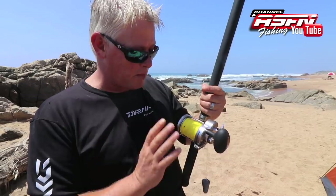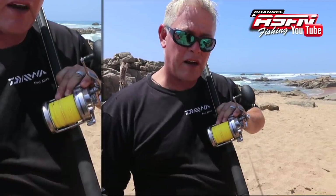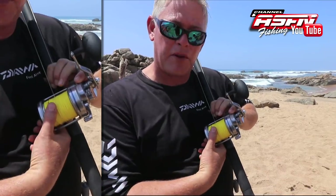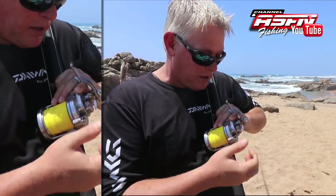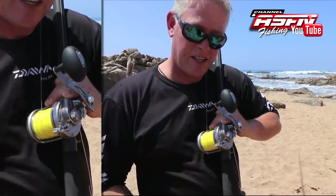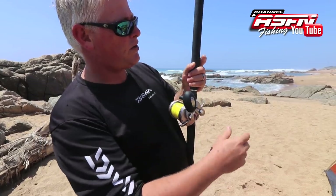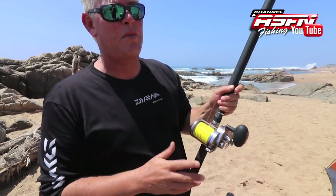Now I'm going to run through some basics on a multiplier reel. That's the free spool — when you flick that over you can cast. You can have your thumb on the reel to block it. That is controlled. How quickly that spool spins is controlled by this adjuster.